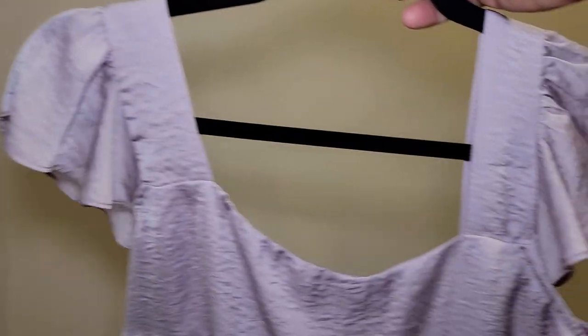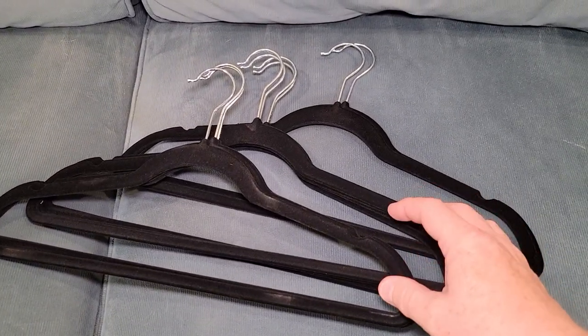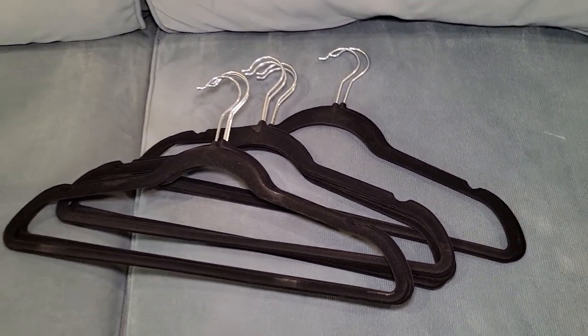It's not going to slide off. These are very aesthetically pleasing when they're all lined up in your closet. Thanks everybody for watching.